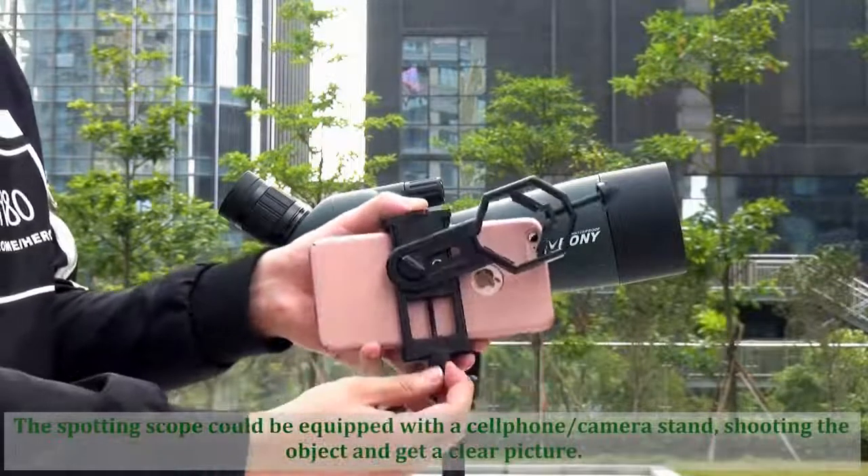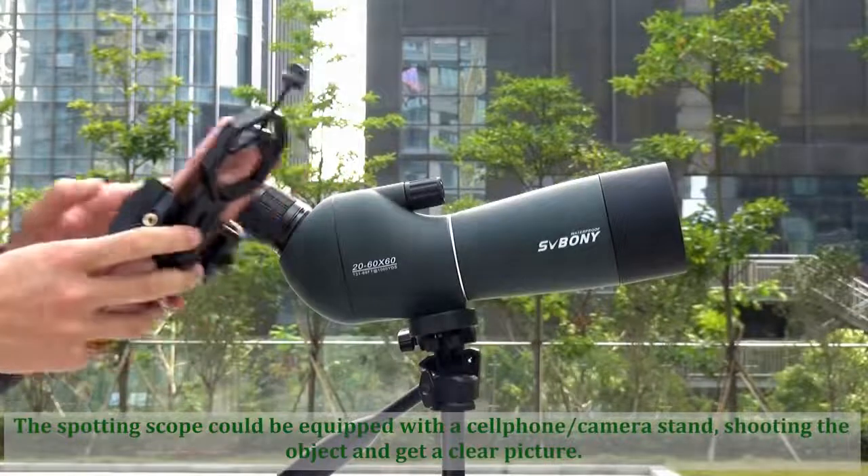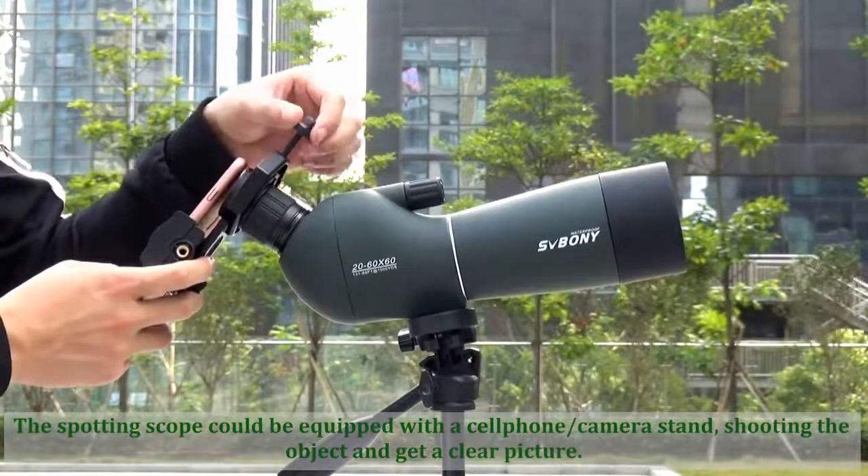The spotting scope can be equipped with a cell phone and a camera stand, allowing you to shoot objects and get a clear picture.